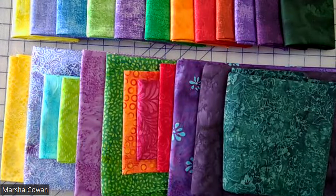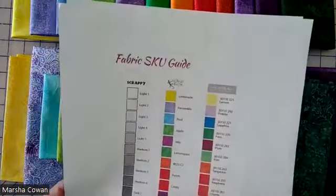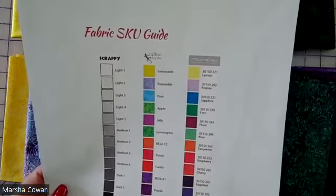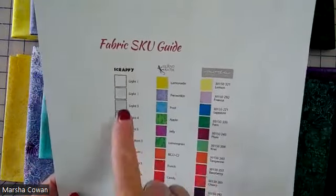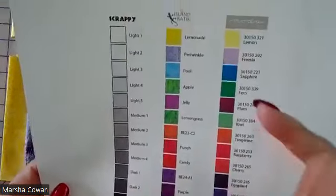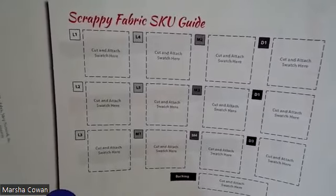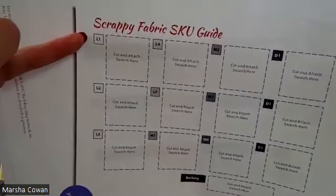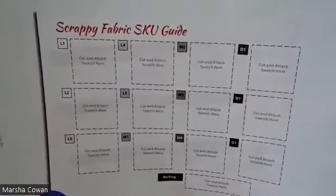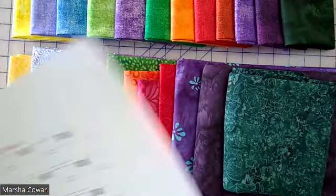Here are the colors I pulled out of my stash, and I am really excited about this project. Each one of these is listed — the ones across from them — whether you're using batik or Moda Canvas or whatever you have from your stash, these have been designated by lights, mediums, and darks. So what you're going to do is: you should have received this sheet when you asked for your fabric prep pages. Take a little snippet from each fabric.